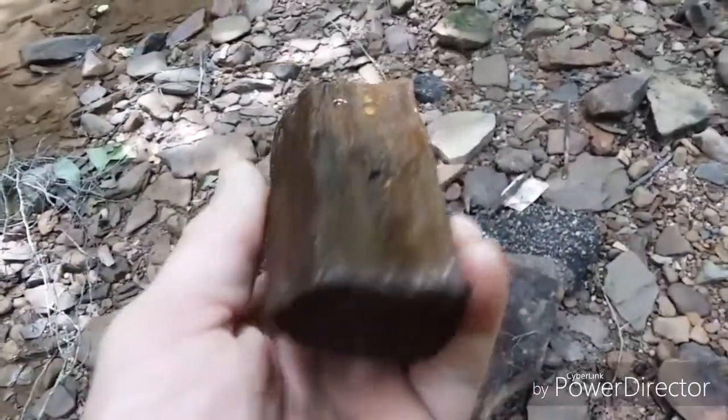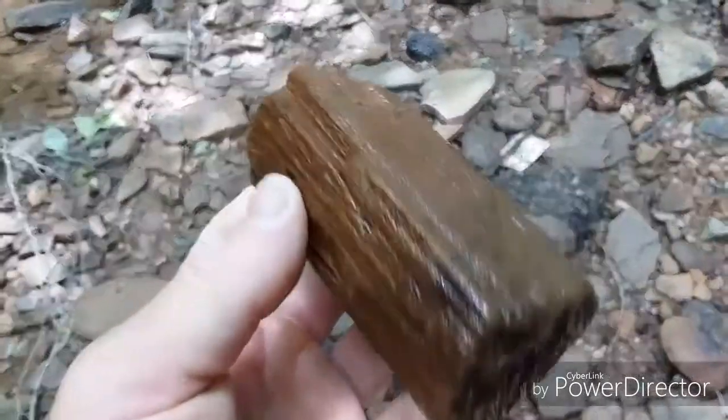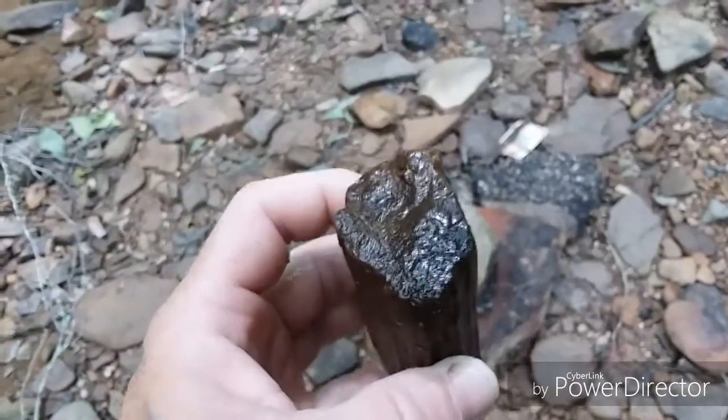Found another amazing little piece of fossilized wood. Good old West Virginia — you never know what treasures she's going to give up to you.